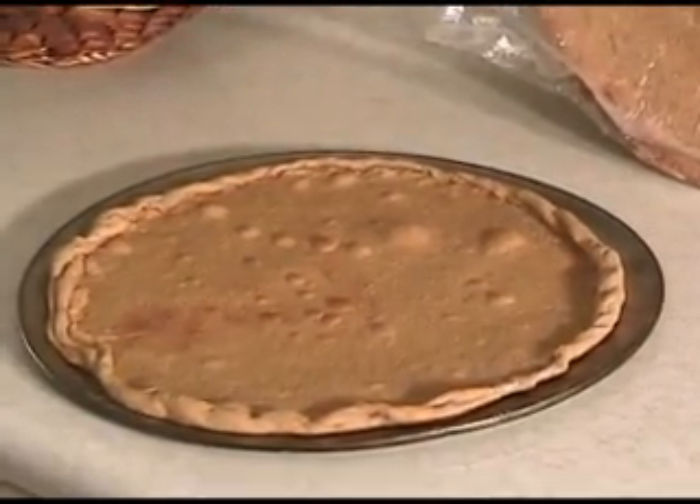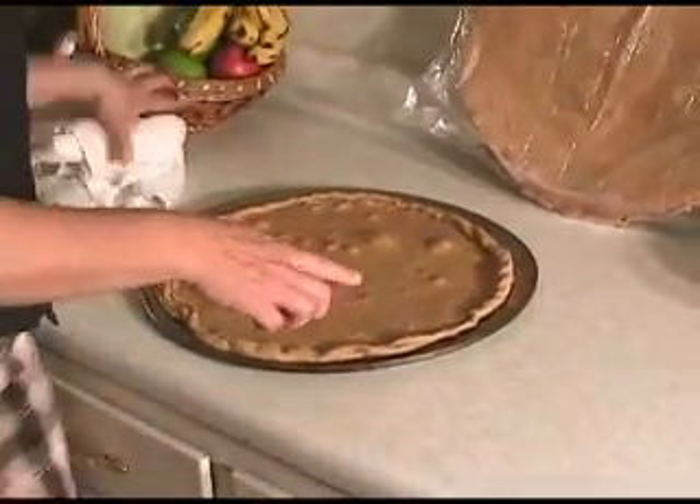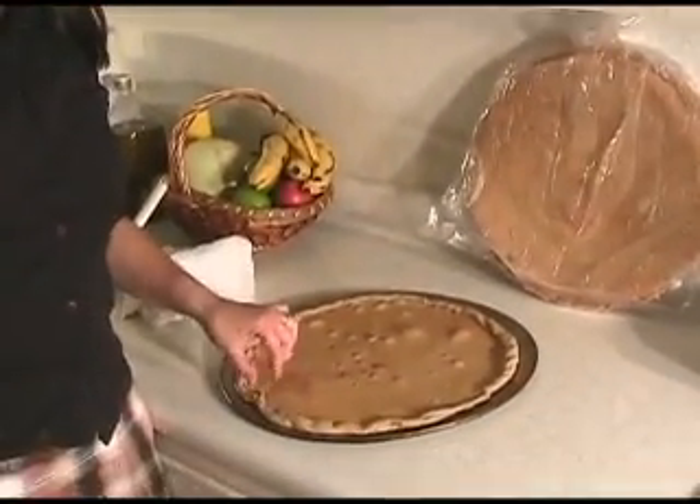I'll put in the other two in a minute, but I want to explain. Once this cools, you can go ahead and top it, pop it back in for just 10 minutes. The best whole grain pizza you have ever tasted.